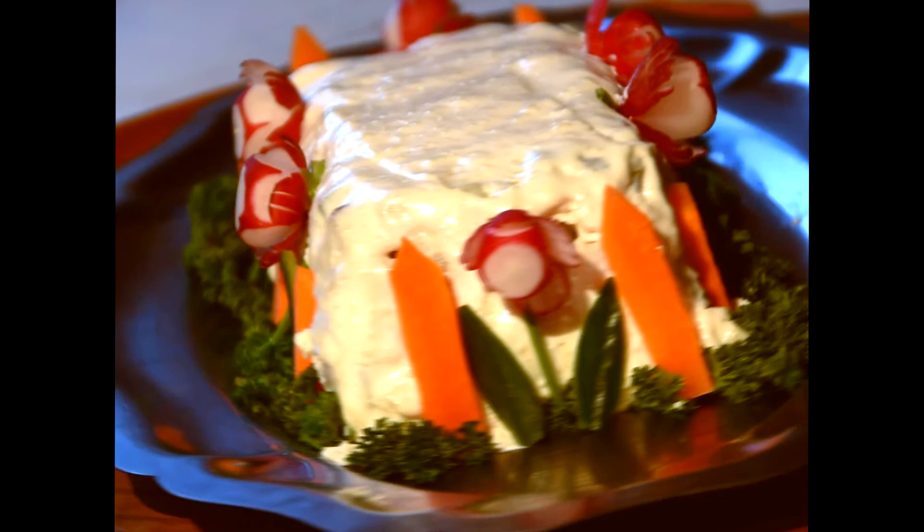And so we have the lovely grass made of parsley, and the beautiful radish flowers with their little cucumber leaves, all held inside the garden by the orange gateposts. Won't that look absolutely lovely on the table next to my Salmon Spectacular? Spectacular!